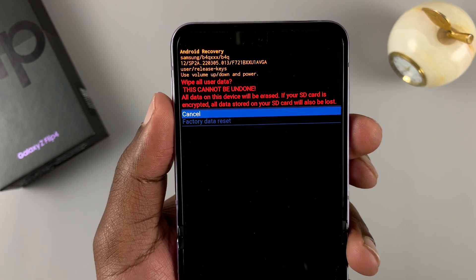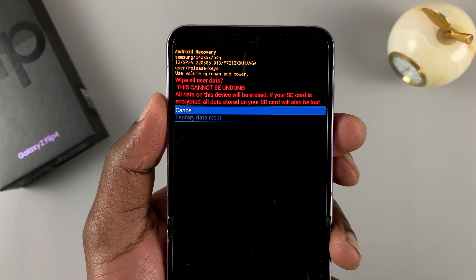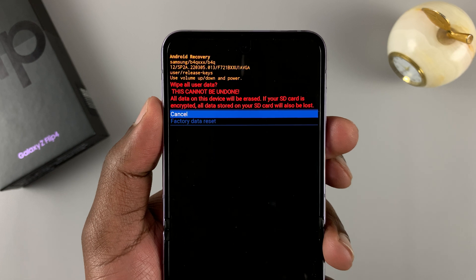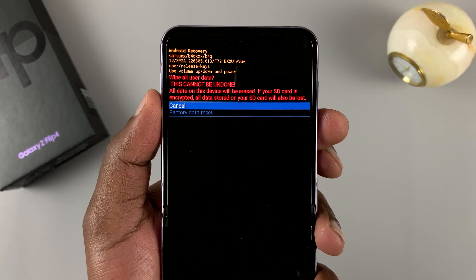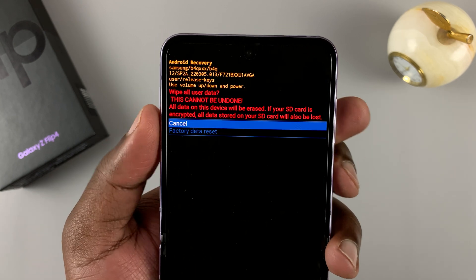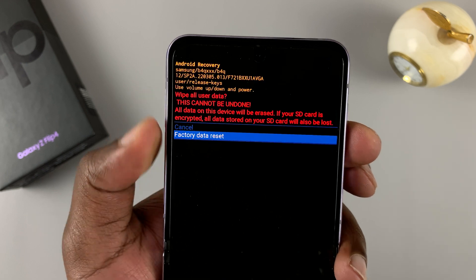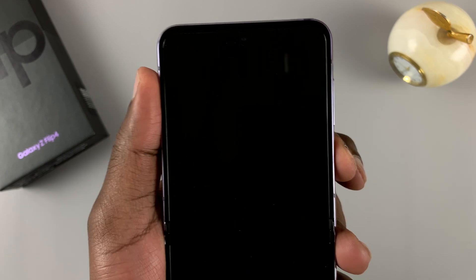It's going to tell you this will wipe all user data — which you should know by now. A hard factory reset will wipe clean your phone, and as it does, it's also going to wipe or delete the pattern, pin, or password — the one you're trying to bypass. So scroll down and select 'Factory data reset,' then press the power button to select that.